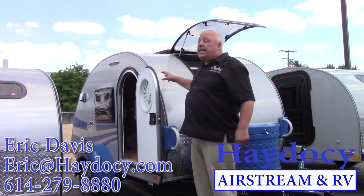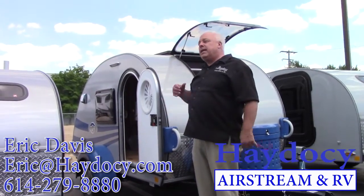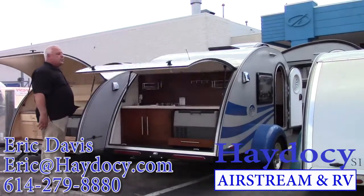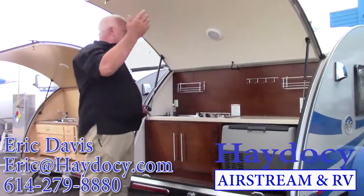Inside lighting is all LED. Exterior lighting is all LED. But when it comes to camping, let's talk about the outside clamshell kitchen. This is really what it's all about — I have this beautiful outside clamshell kitchen.